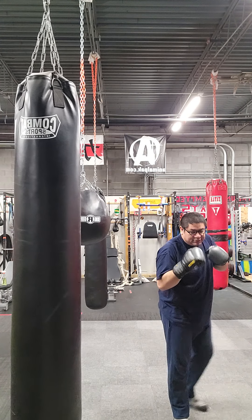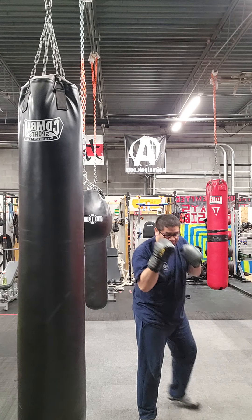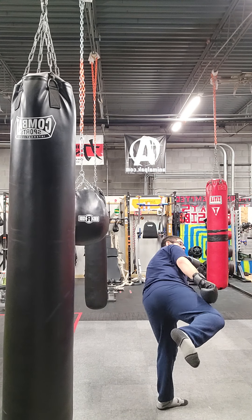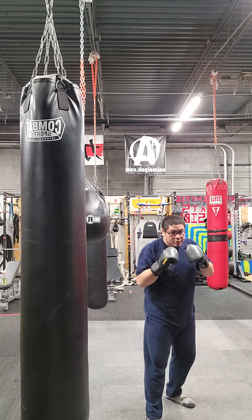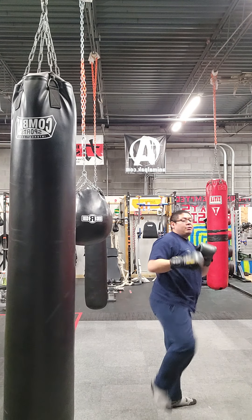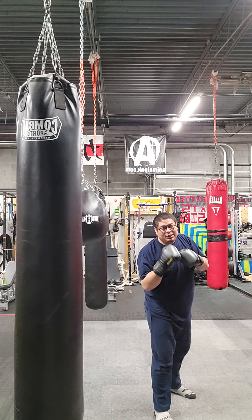Close-range side kicks. For this one there's no footwork at all — you just lift, turn your hips, protect your jaw with your rear hand. Lift, turn your hips. Your foot should be horizontal, leading with your heel.